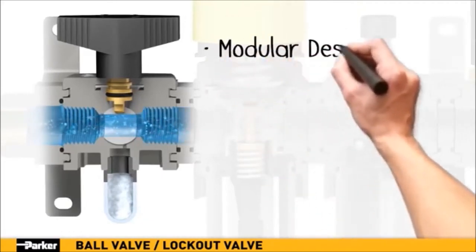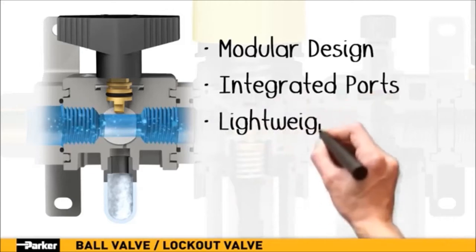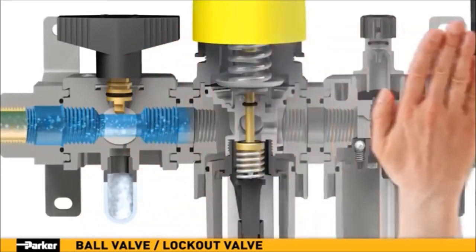Parker's new ball valve features a modular design with integrated ports in a robust, lightweight aluminum construction. A padlock slide may be assembled on either the top or bottom to prevent unauthorized adjustment of the valve.